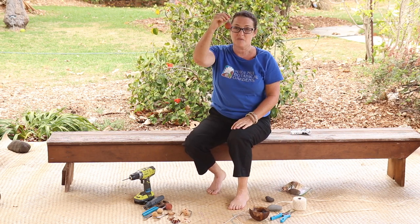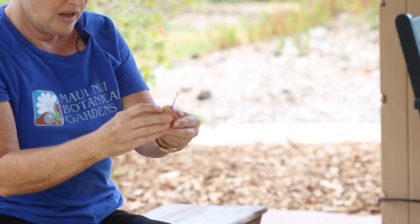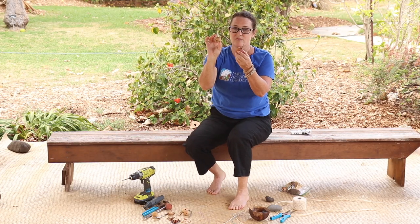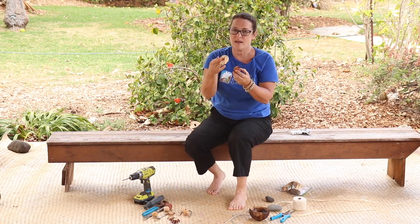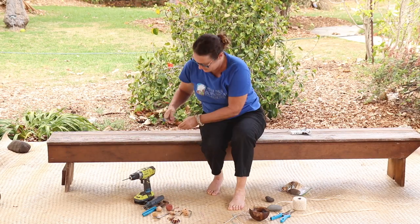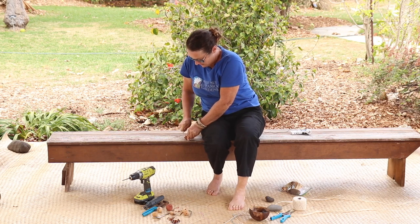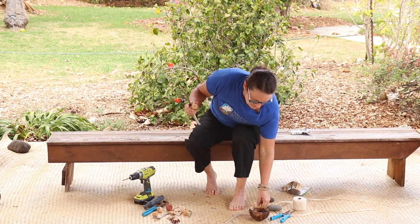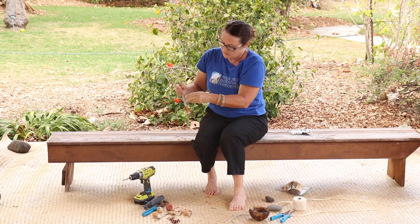This is the kamani nut and it still has the fruit attached on the outside, so we've got to scrape that fruit off so that it's nice and smooth before we can get to the next part. You can do that in the old Hawaiian way with a shell, or try something like a butter knife or a spoon. You can also use sandpaper, which is in your kit, to get it nice and smooth.